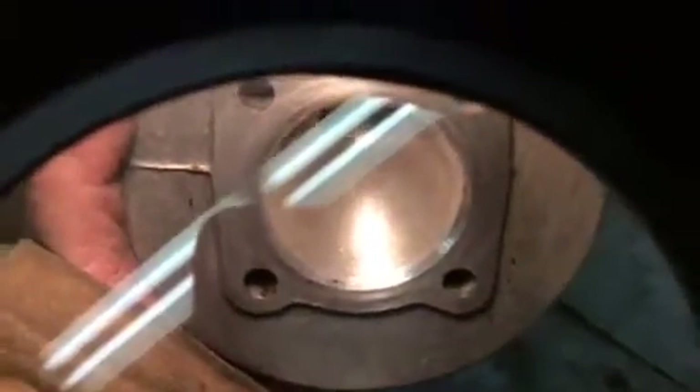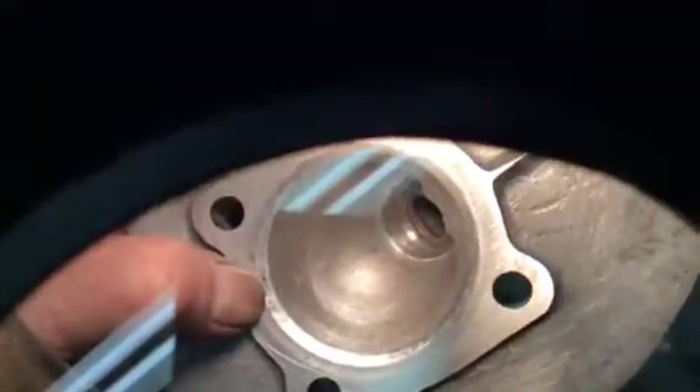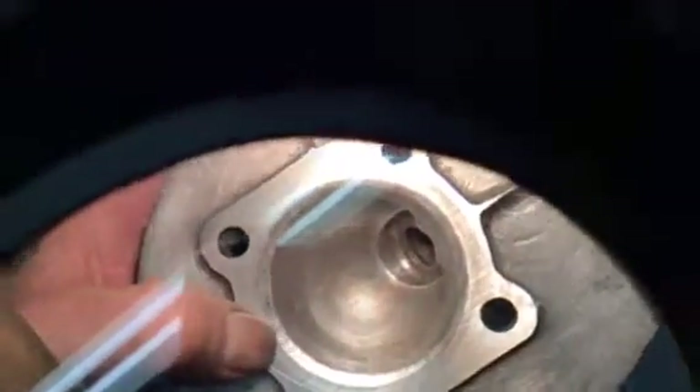I didn't hear any ticking when I turned it over this time, so let's have a look. You can see right there — tiny little contact marks — right there and right there.